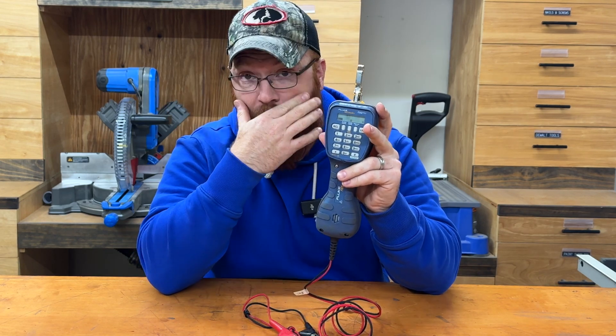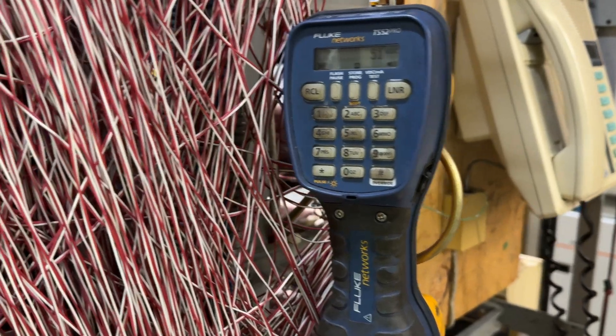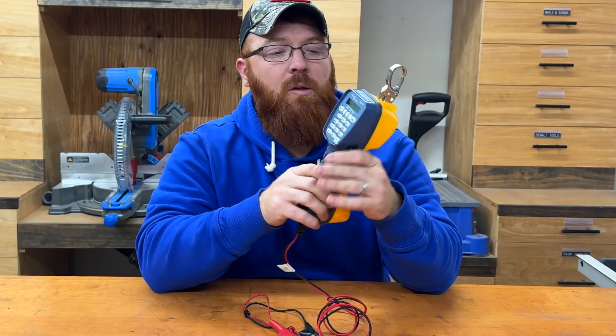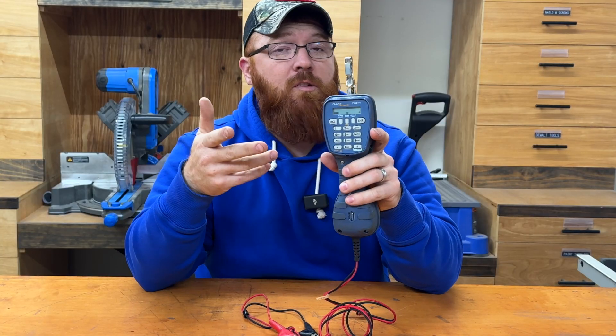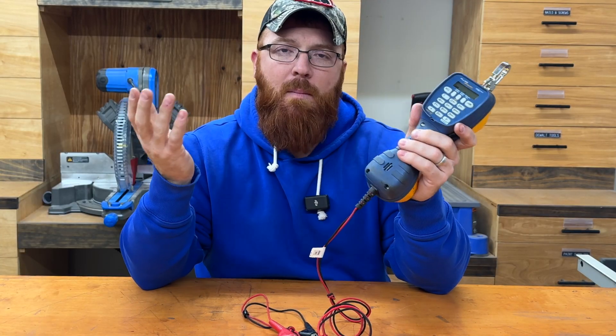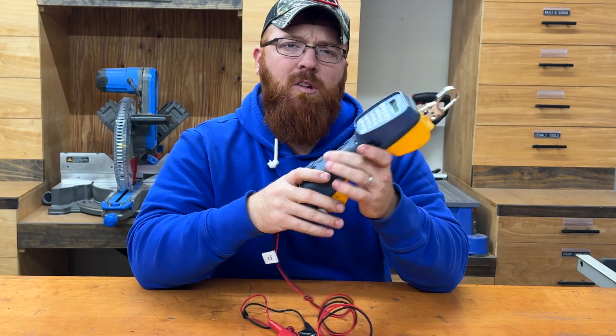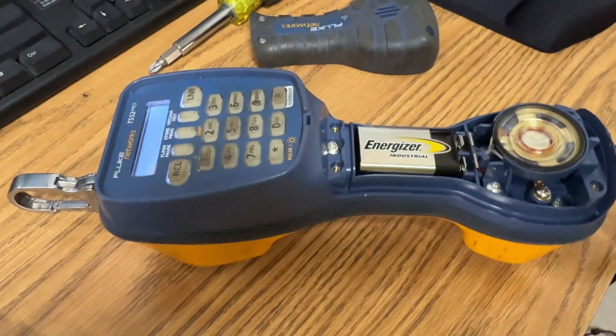The nice thing about the LCD screen for me is the ability to see caller ID — you can see what line you're calling in from or the numbers you're dialing. But it also shows you the line voltage. So if you're working on 48 or 52 volt systems, it'll show you that voltage on the screen. If it's too low, it'll show you that as well, which might be a good indicator of whether you've got a fault in the pair that you need to go investigate.